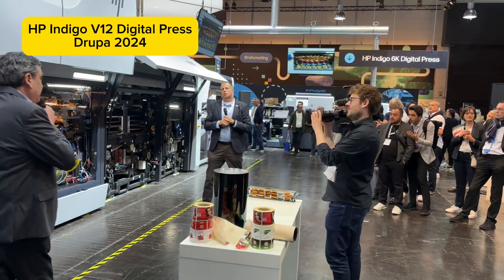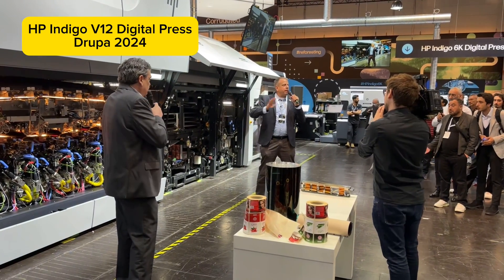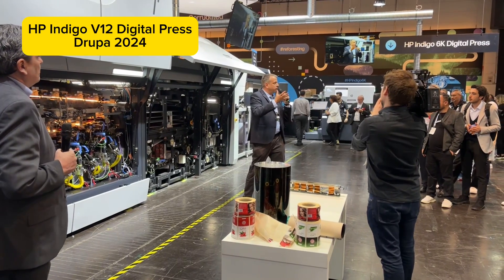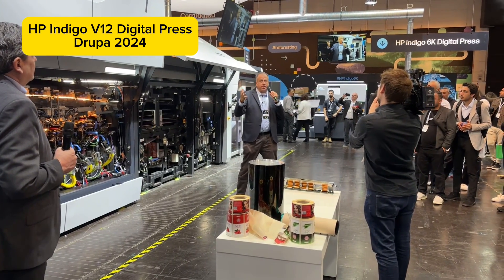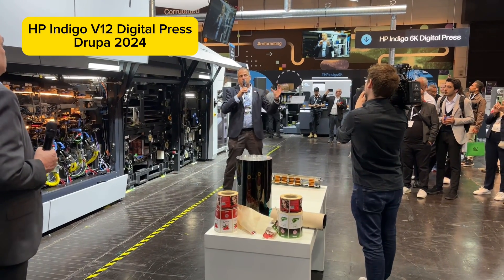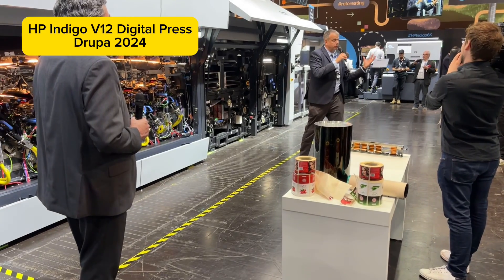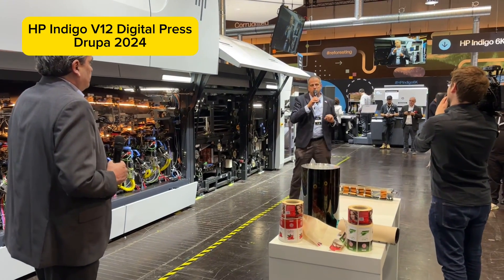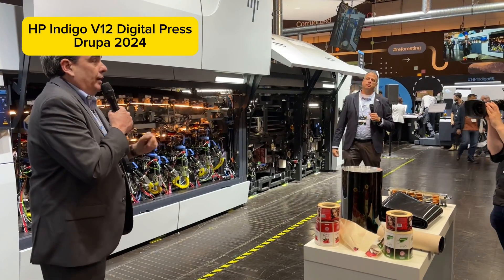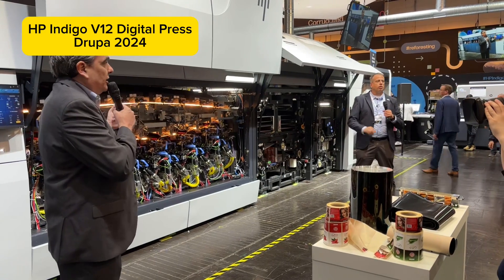Color calibration is done before printing and also during printing — we call it continuous color calibration. We print small targets on the margins of the media and detect and control color consistency while the press is still printing. With a big press like this and a blanket, with one operator, there needs to be a great user experience, and the team has delivered one.